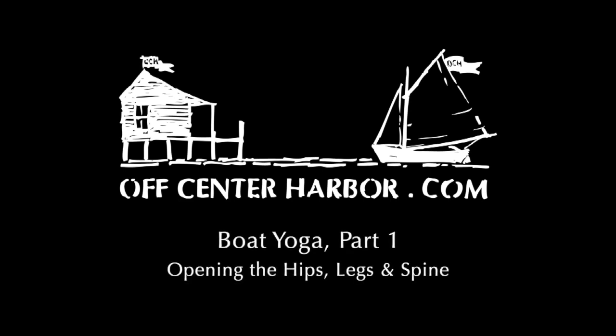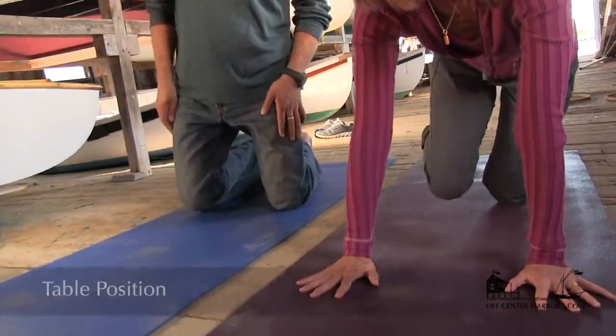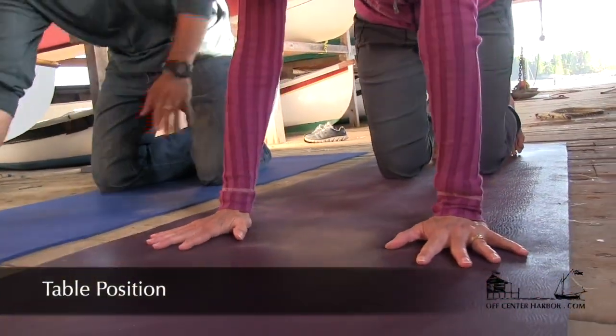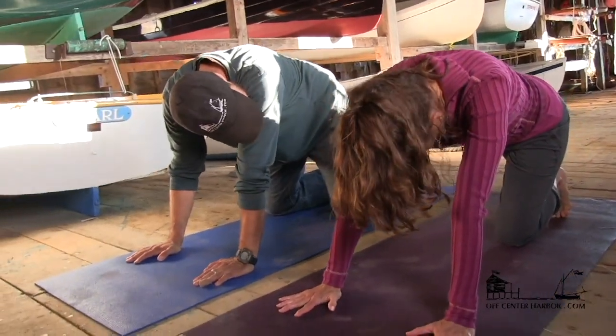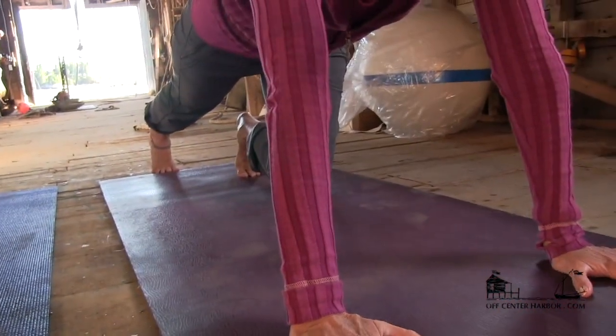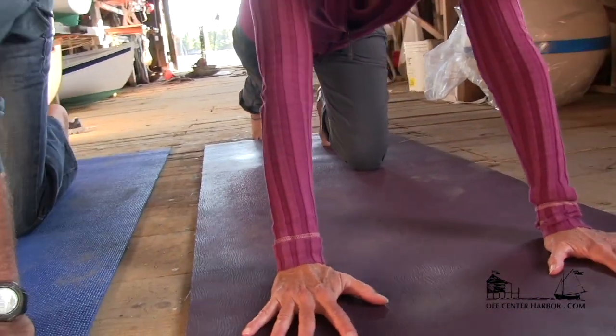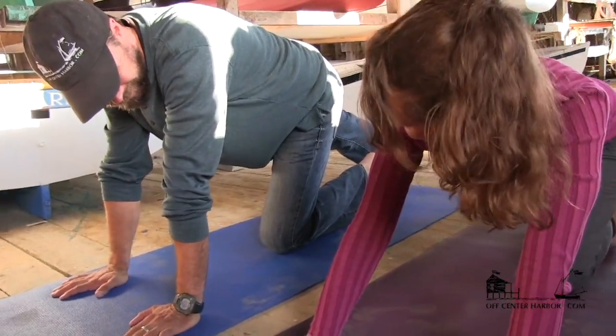Alright, so we'll start on the mats with some really simple stretches for opening up both your spine, your legs, and hips a little bit. This is called table position — on your hands and knees. And you can even just start with stretching your right leg straight back, pressing into the ball of your foot. You can keep your left knee down on the mat and press back through your heel. Just stretch out your calf muscles and feel that.